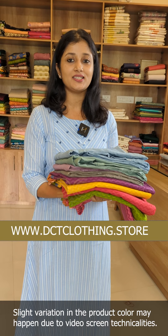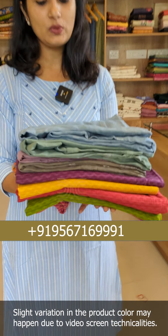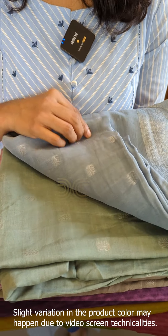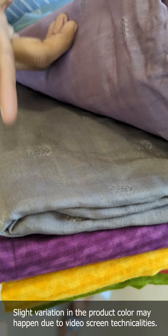There are two varieties of unstitched suits in this video. One is pure linen silk fabric. It is a design of Benarasi BV. There are four shades.